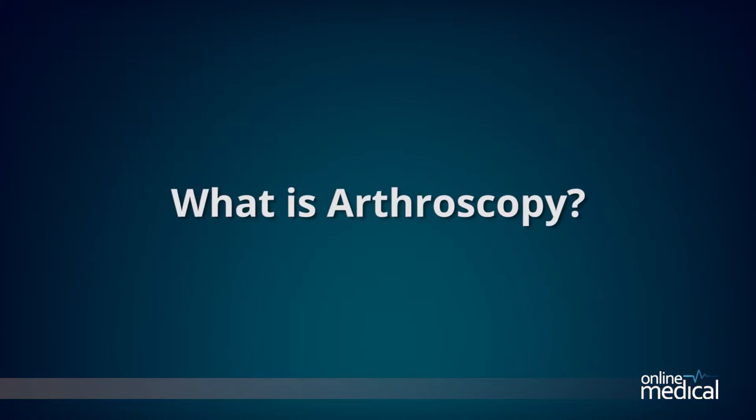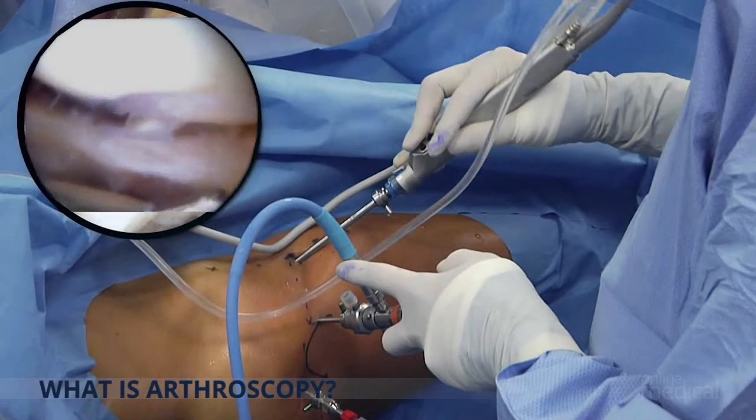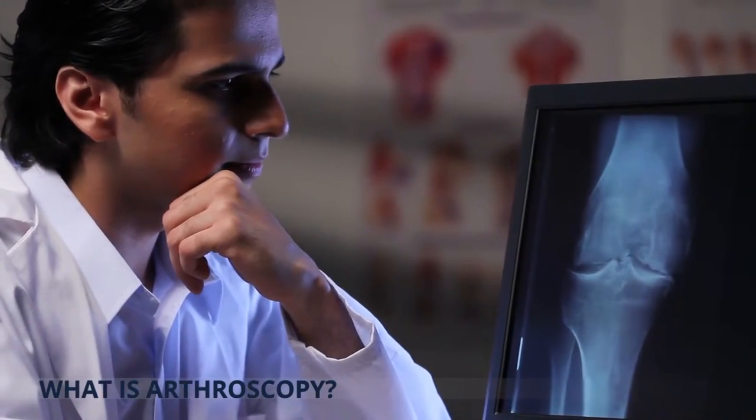So what is arthroscopy? Arthroscopy is a type of keyhole surgery, a minimally invasive surgical procedure that is performed through small incisions in order to evaluate or treat a variety of conditions.